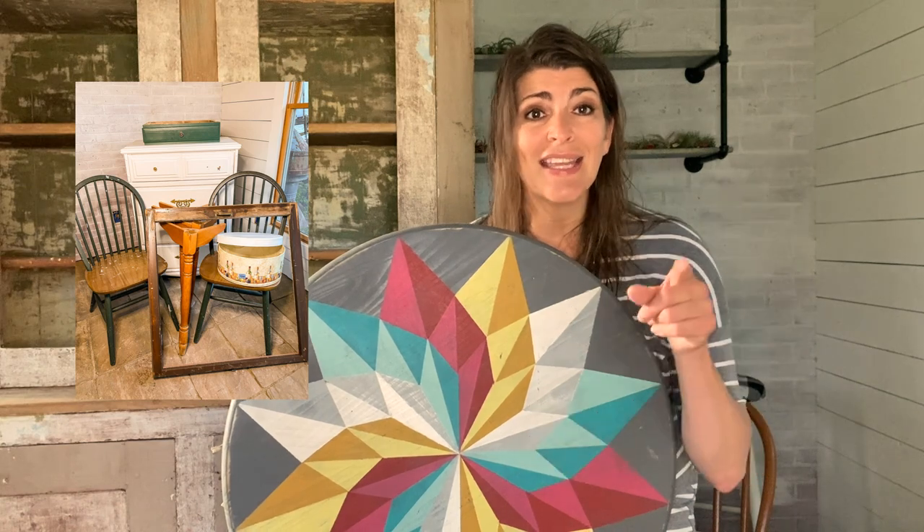I look forward to giving this away next week on my channel. Next week you're going to see a flip — I have a dresser, a couple of chairs, and I'm possibly building a table. So I'm going to show you what I'm going to do with everything next week. See you next Monday, and thank you so much for watching. Bye.